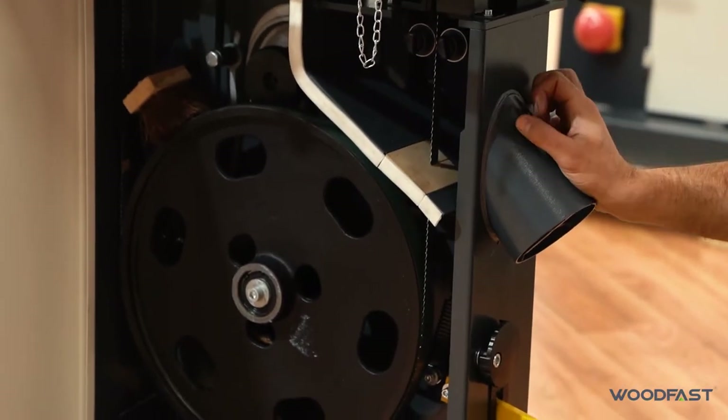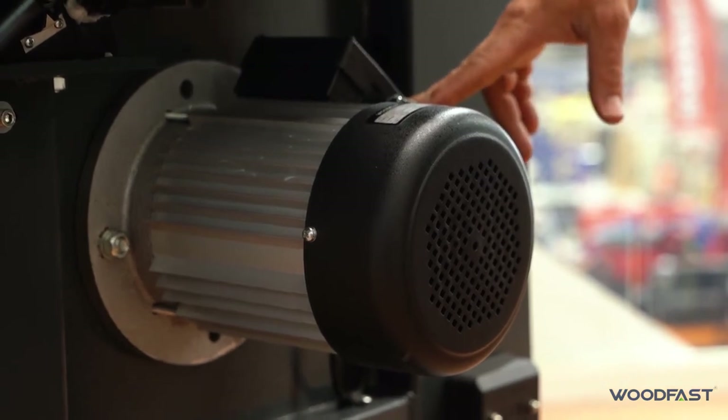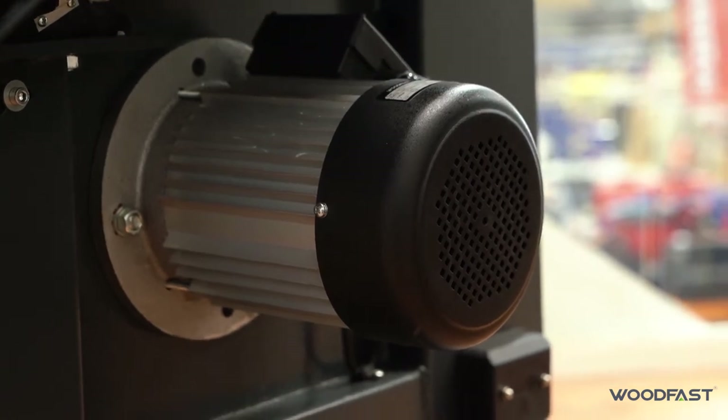It's a 2 horsepower induction motor — nice and powerful, single phase, 220 volts — so you can run it off your standard outlet at home.